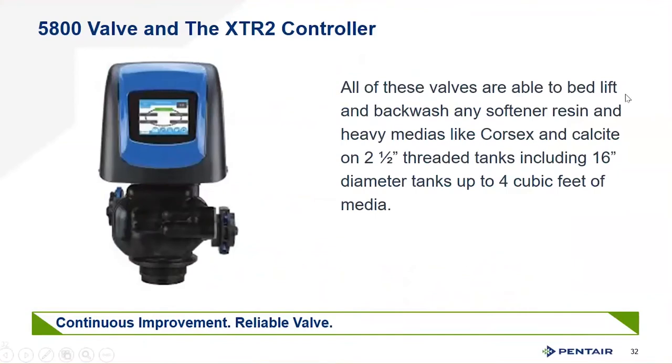All of these valves are able to bed-lift and backwash any softening resin on the market and heavy medias like corsite and calcite on 2.5-inch tanks. Once you get up to 4-inch tanks, calcite and corsite may be problematic due to their weight above 4 cubic feet of media, so proper sizing eliminates most issues. When using 4-inch threaded tanks, make sure the valve can achieve the full backwash flow rate required for the media to get the bed lift you need — always critical for any packed column used for ion exchange or filtration.